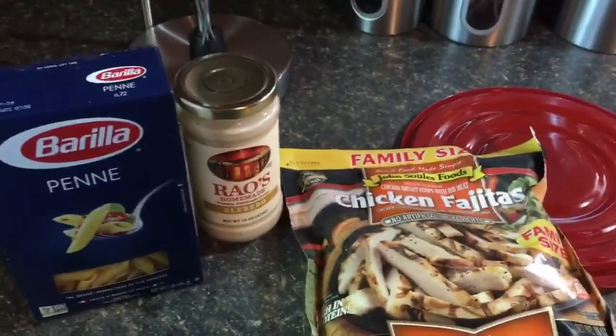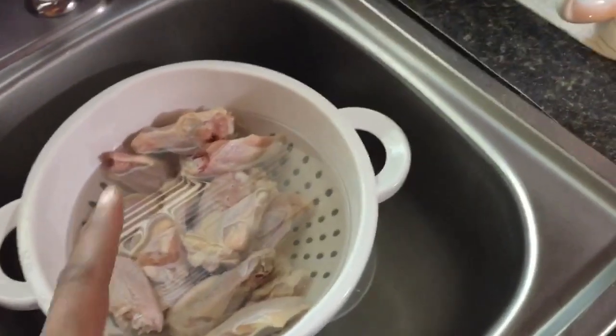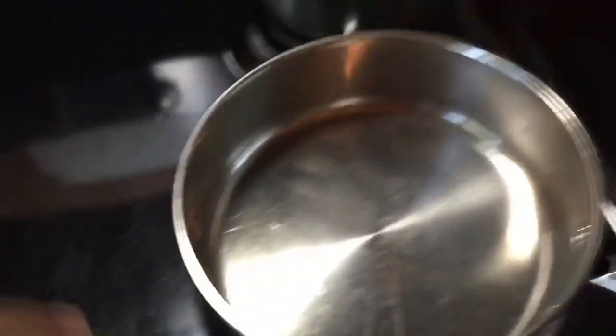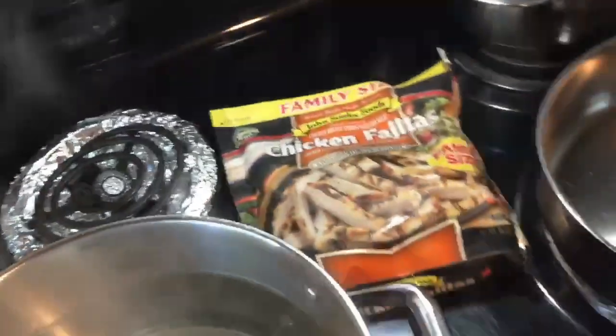I haven't been to the grocery store so we're working with what we have. I'm also about to make hot wings to go with our meal. I already have my water boiling. I'm hoping you guys can hear me because my kids are so loud. I'm about to put this meat in and then I'll be putting everything else together.